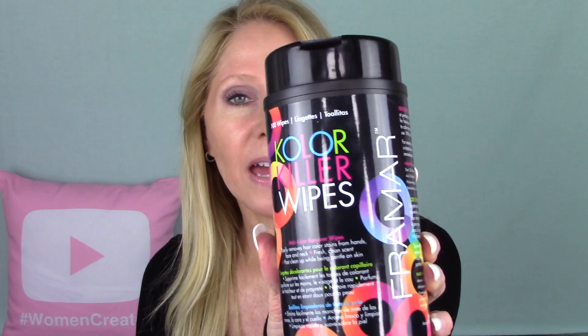Then you use these color killer wipes that pop up like antibacterial wipes. There are 100 wipes in this, and she said that is really key — to use those color killer wipes. You just smooth them over and take the color off with those wipes, and then the tint in your eyebrows should last one to two weeks. Probably depends on what skincare you use; if you're using an oil-based cleanser, that can lift the color.